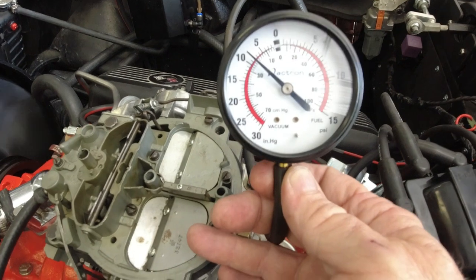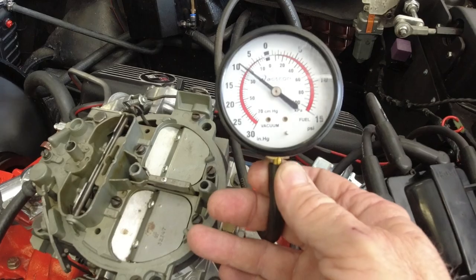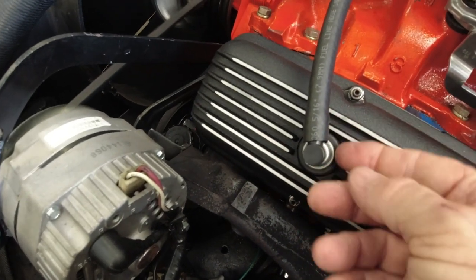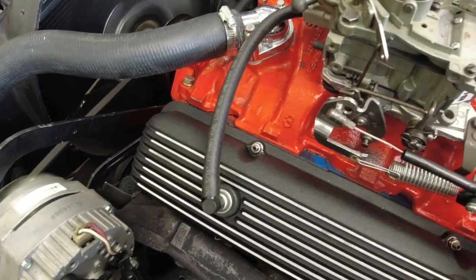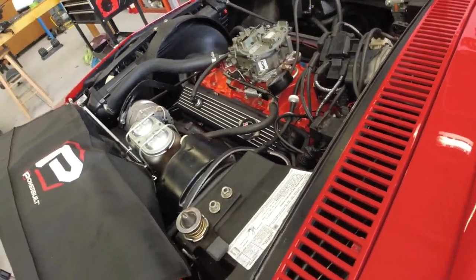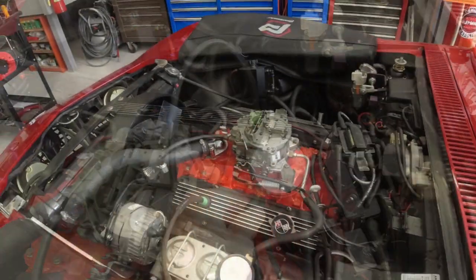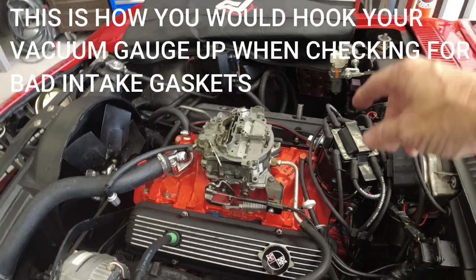Okay, that's what it would look like if your intake gaskets were leaking — it would show a vacuum on that side of the gauge. The reason it's doing that is because I've got this plug in, and just pulling a vacuum up through here helps evacuate the crankcase gases. That's just to show you what it would look like if you did have a vacuum leak in your manifolds.